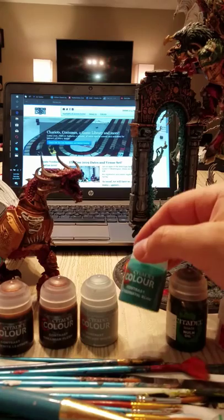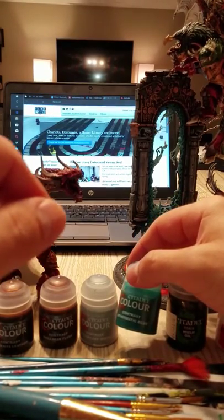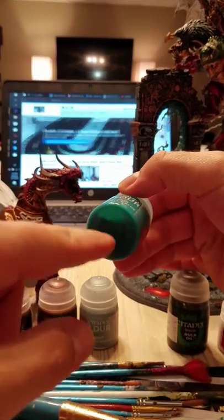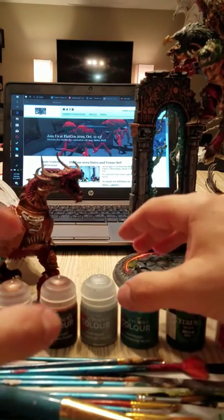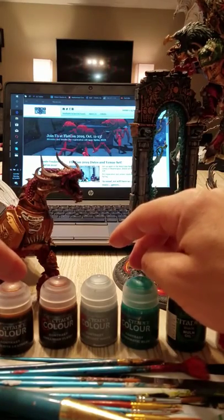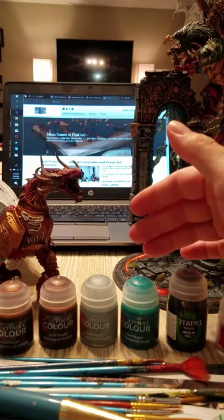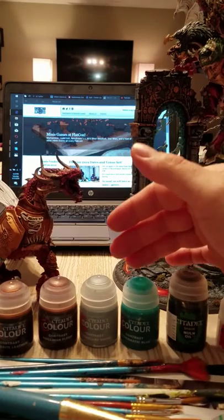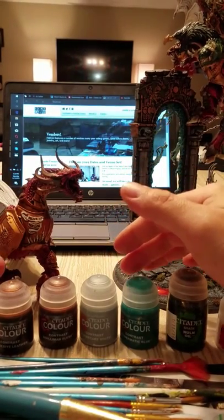The contrast paint system has a high or dense ink in suspension — that's why you have to shake them, because you get a little pooling at the bottom. It also has some type of wash medium in it, so it's doing two things at once: settling into the recesses of your miniature and providing some shading, even a light shading, to the upper areas.